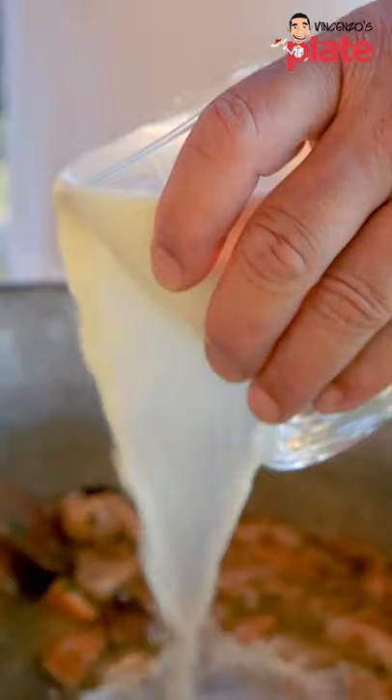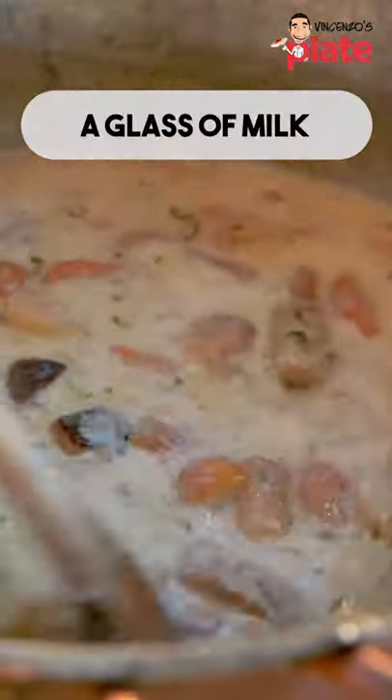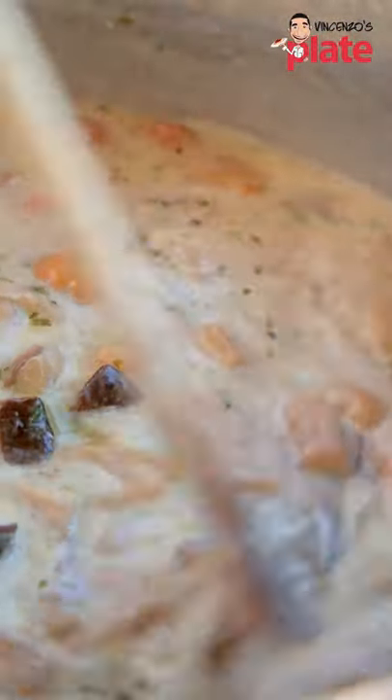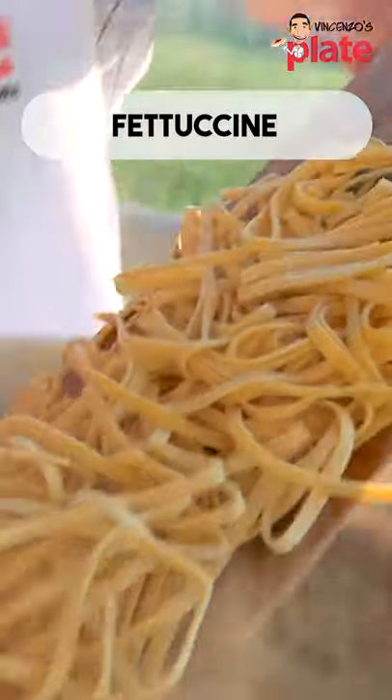When the wine evaporates, you put a secret ingredient, which is a glass of milk. Let it simmer for five minutes. At that point we are almost ready to go. Now we cook the pasta for about three minutes. The cream is almost ready.